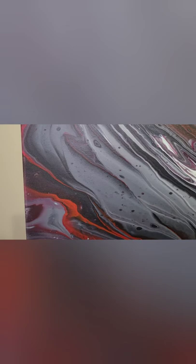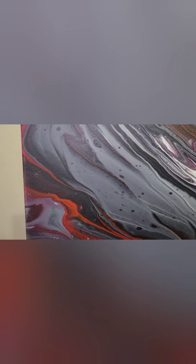So this came out perfectly. You can see all of the cells that came out with it. And I think the white in the middle came out gorgeous. So all in all, I am very satisfied with this piece. Looks beautiful!